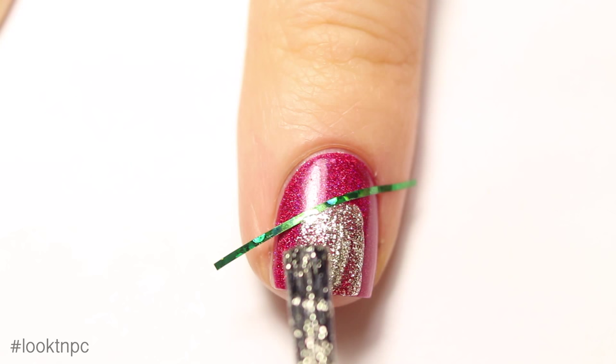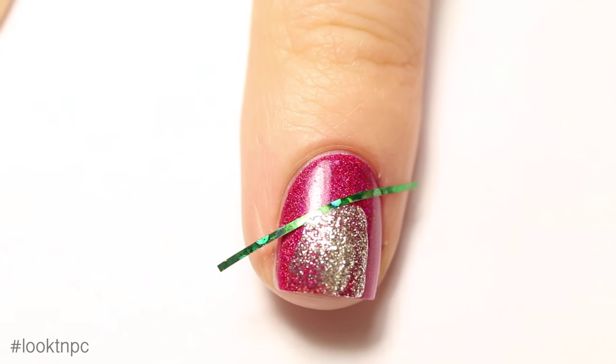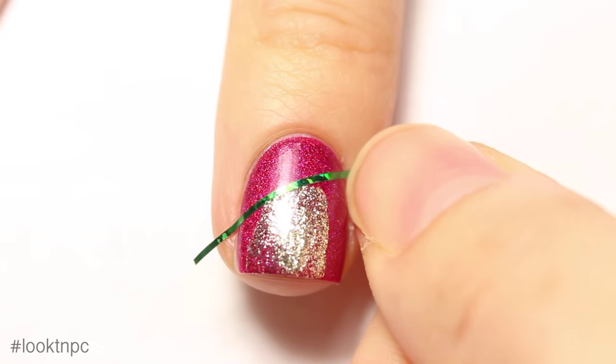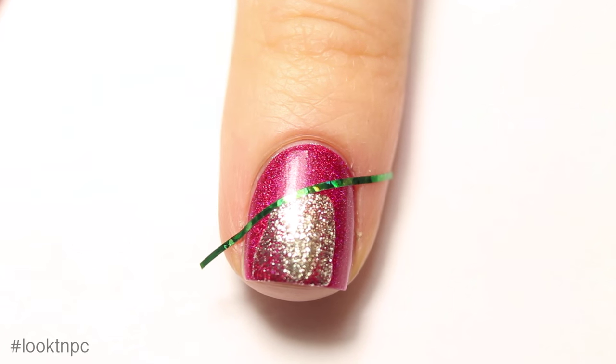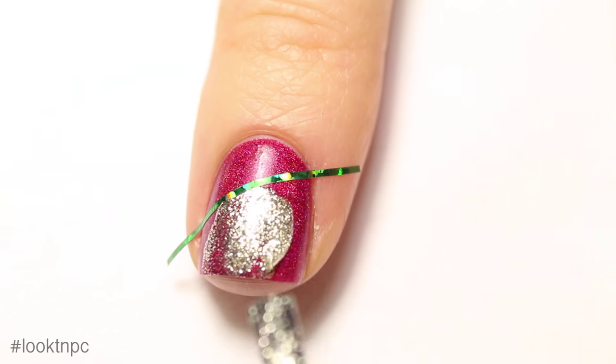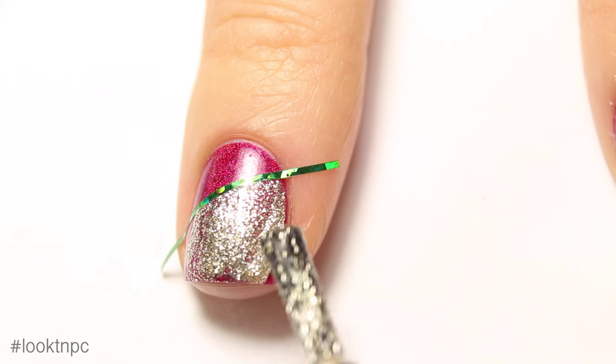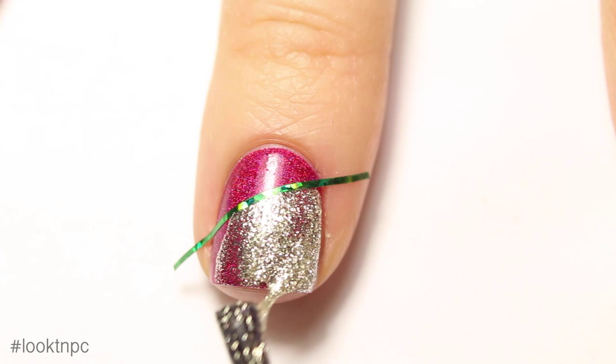Now you can paint on your second color underneath the first bit of striping tape. If it does not press down all the way, make sure that it does so that you get a nice crisp line. You'll also notice that the polish I'm using isn't totally opaque in one coat, so I am being a bit generous with application here.